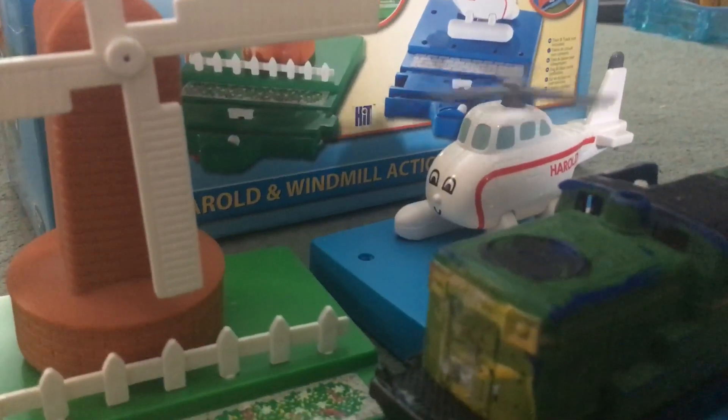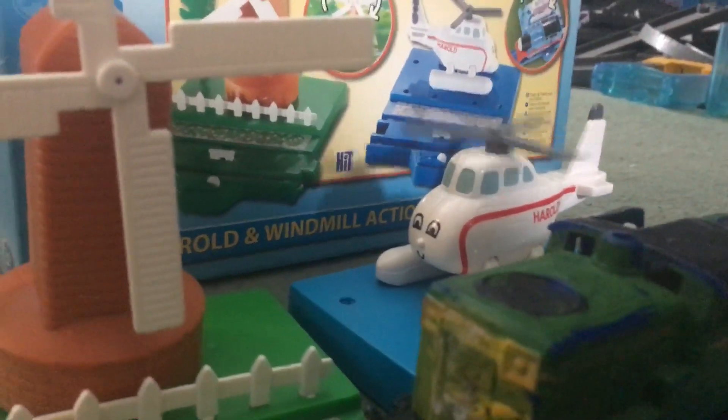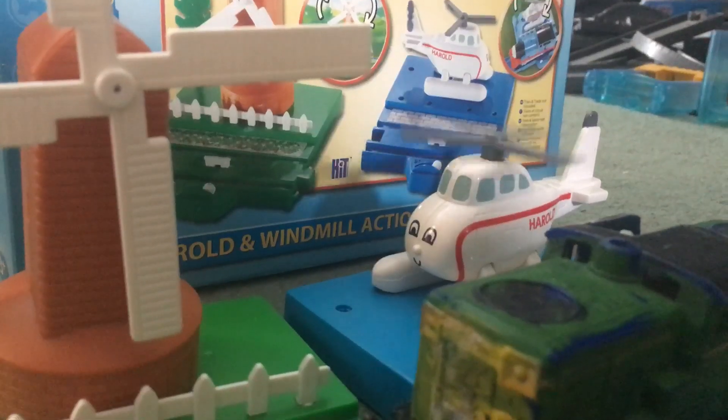If you're a fan of Thomas or Trackmaster engines and layouts in general, do I recommend this pack? Of course! If you want the destinations including Harold and the windmill, then I recommend you pick it up. That's all I've got time for — goodbye folks, don't forget to donate and subscribe to my channel for more content, and I'll see you in the next video.